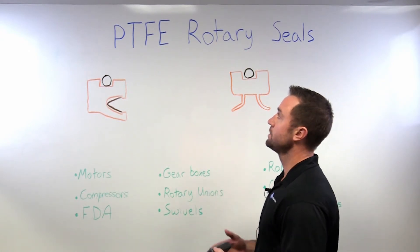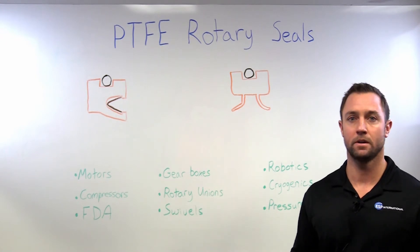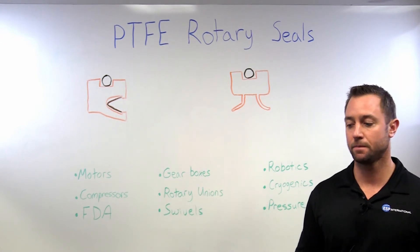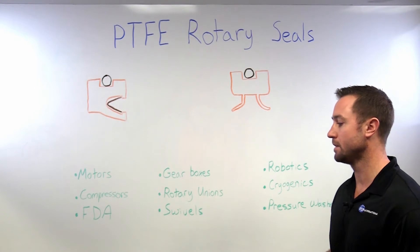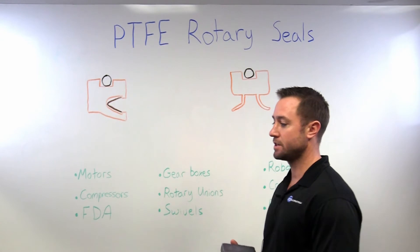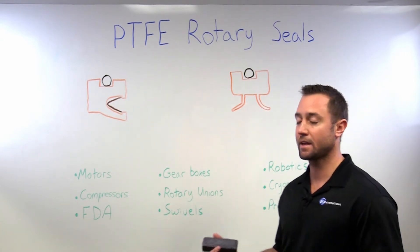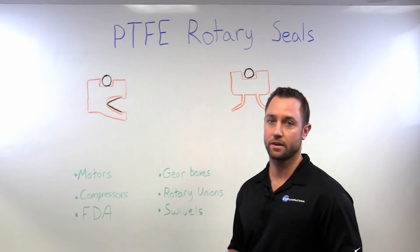Reasons we would choose to use PTFE over your normal rubber elastomer style seal would be that we've exceeded the capabilities — whether it be speed, pressure, temperature, and maybe the chemicals that it comes in contact with.